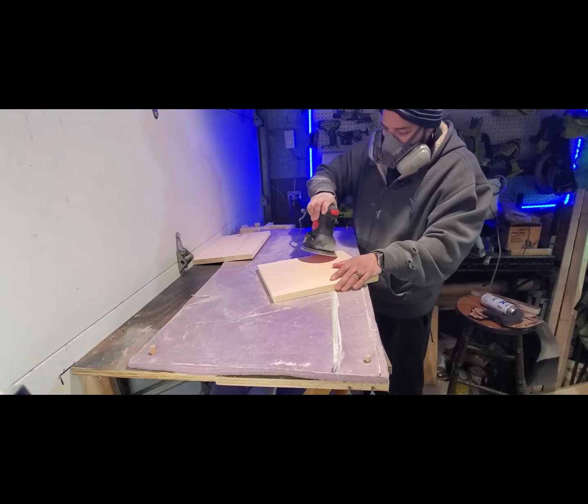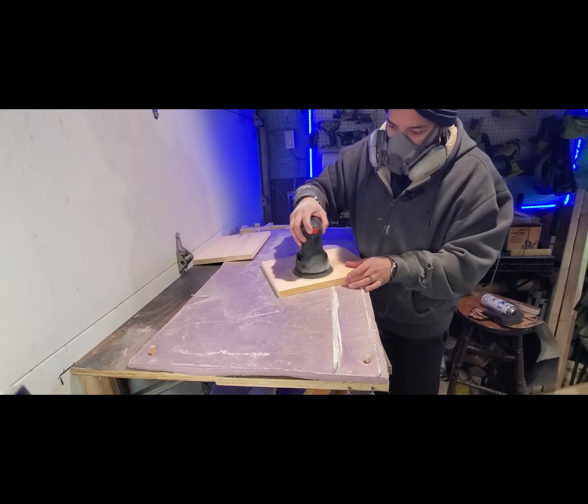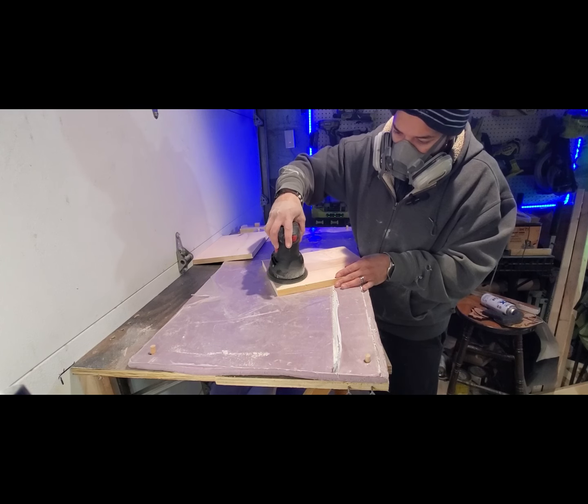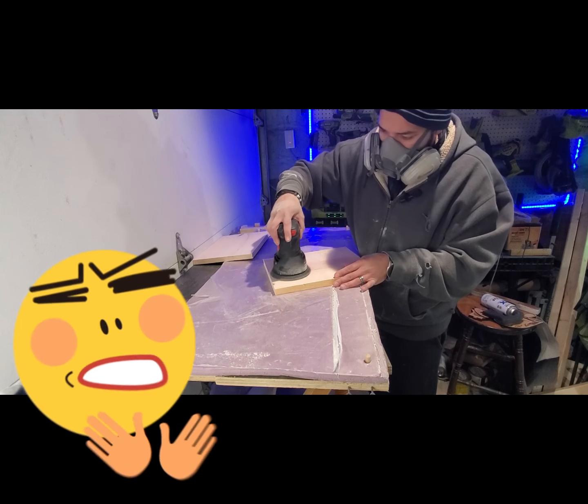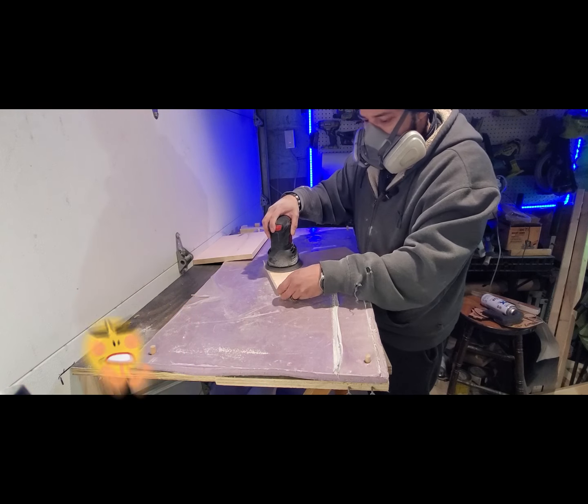Our vacuum wasn't working either, so that's why we're full of dust. This show is a show of all mishaps. It is what it is, as we practice to get better pieces and better quality materials, stuff like that.